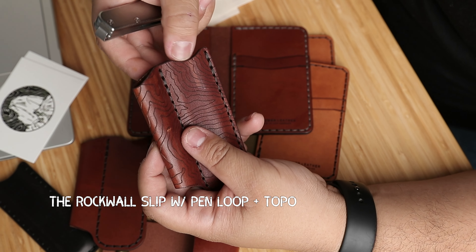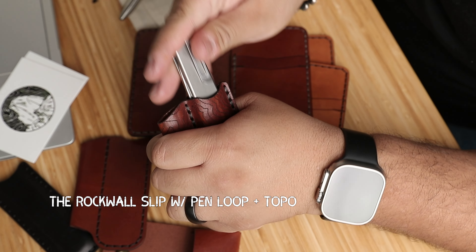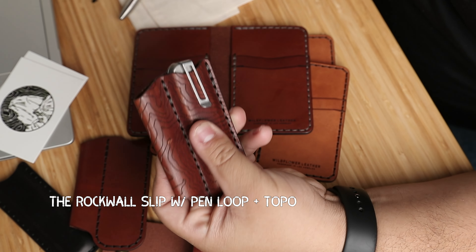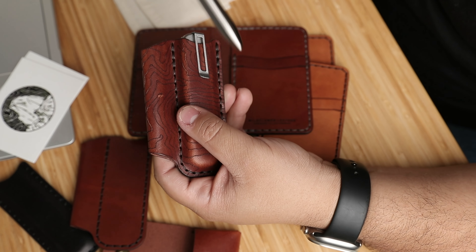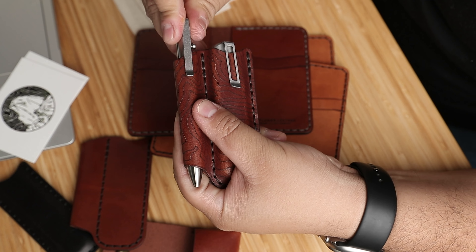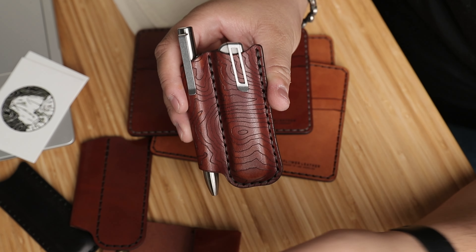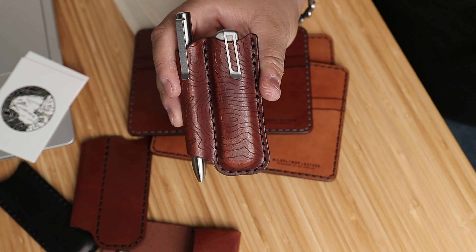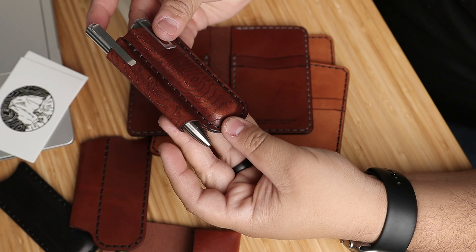I have one here — this is one of my prototypes. This one is in brown and with the Topo design. And here's their traditional bolt action pen, so you can see it fits in there nice and perfectly. Looks good.